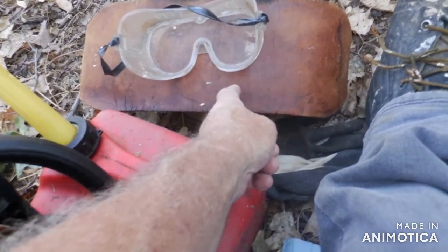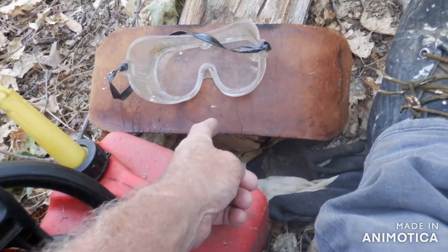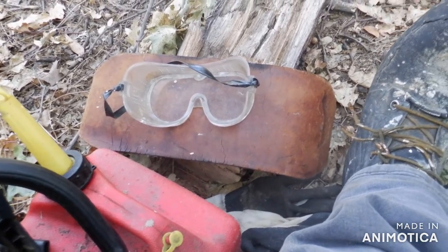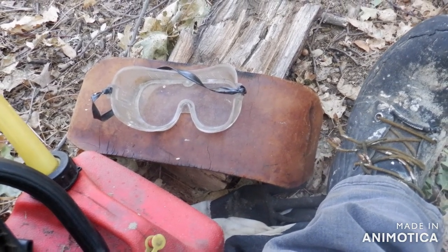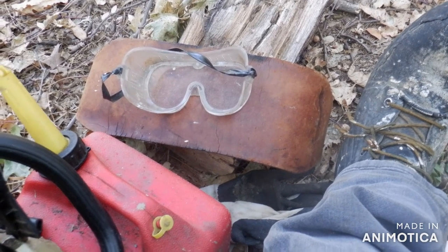I don't care what age you are — get one of these back support belts. I didn't wear one until I was 65, that was five years ago. What a difference. You think you're tough — I'm just so glad I finally put it on. I had it for over 20 years before I wore it. Those belts really help.